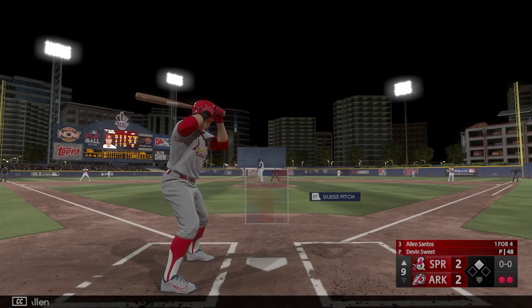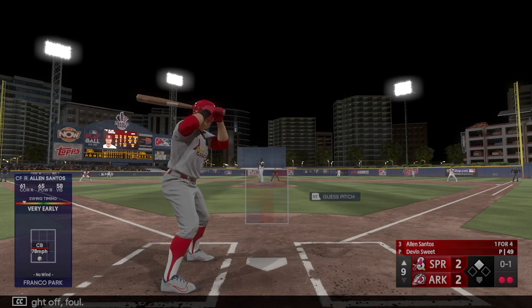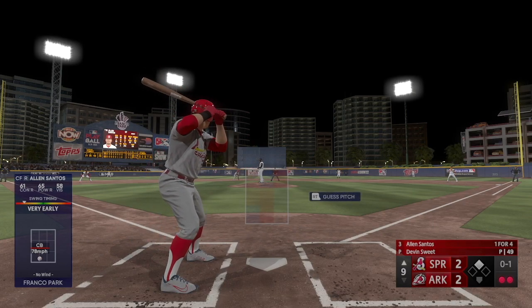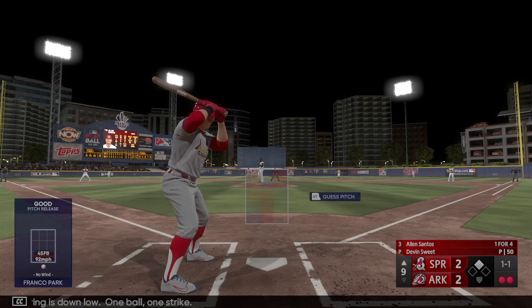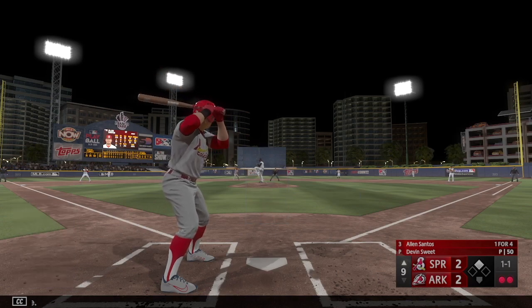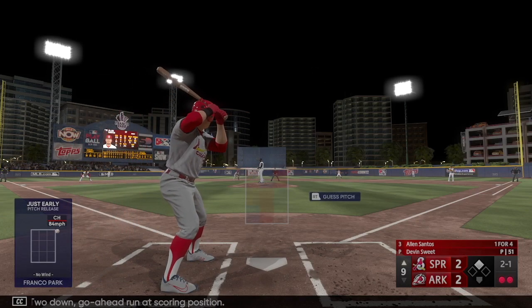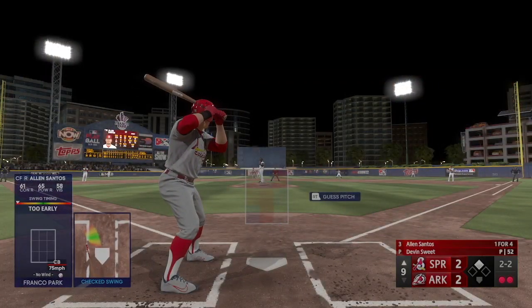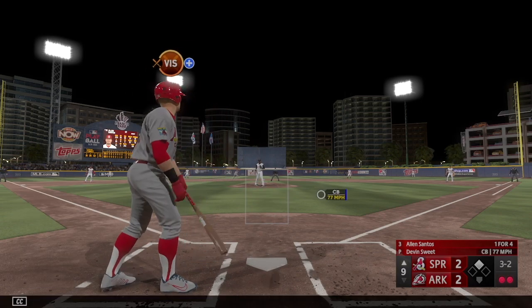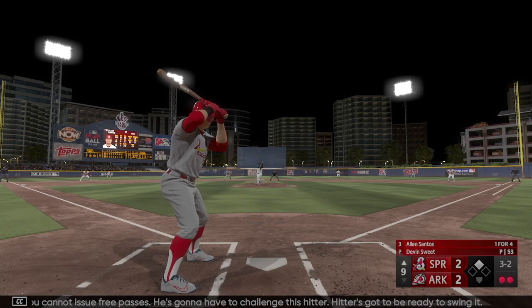Allen Santos will hit next. Count of 1-0. Two down, go-ahead run in scoring position. Next one misses — 2-1. Pitch in the dirt. Next pitch misses way outside. At this point in the game you cannot issue free passes — he's gonna have to challenge this hitter. Ball four. A breaking ball on that 3-2 count kind of tells you that's the pitch he has the most confidence in right now, just couldn't find the strike zone.